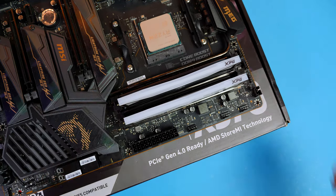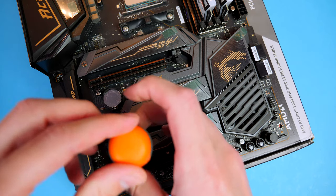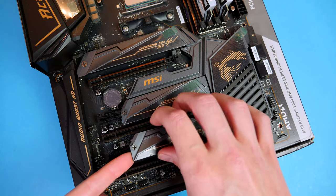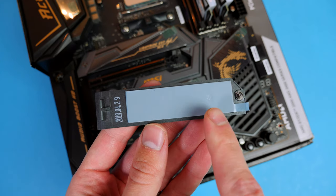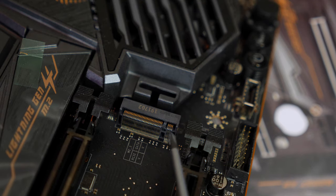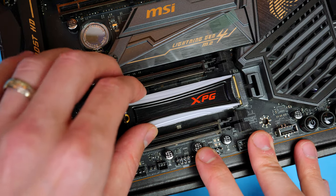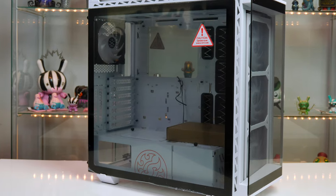Now move on to the NVMe drive. Because this is an RGB NVMe, I'll install it in the bottom slot so it's visible. To install, remove the cover from the motherboard — one screw — and note the thermal pad on the back of the cover has a plastic cover. If you're not using an RGB NVMe, peel the plastic away and reinstall the shield to keep heat down. Line the cutout on the drive up with the notch in the motherboard, push it into place, and secure with the included screw.